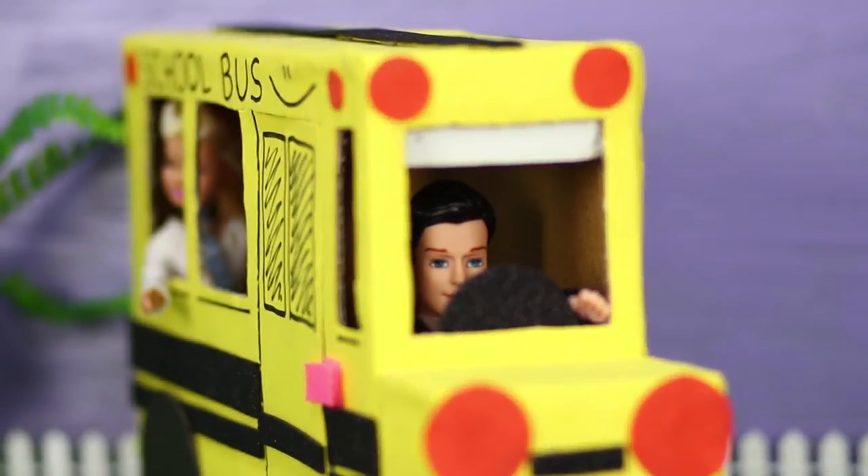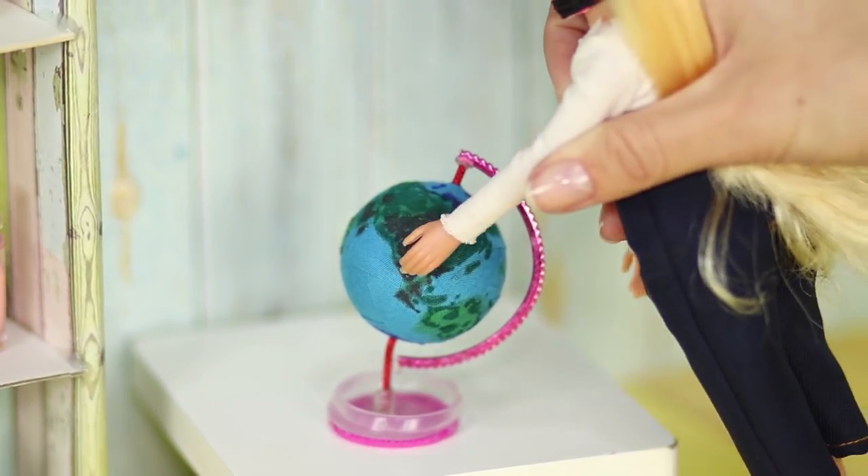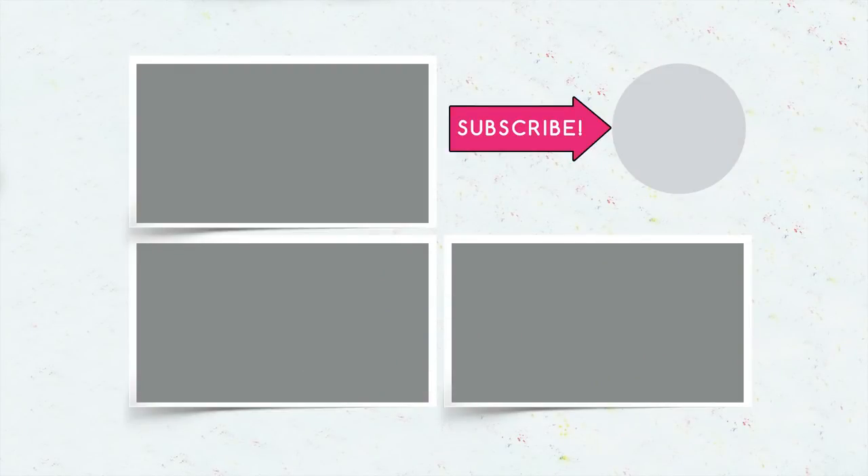Did you like our school Barbie life hacks? Let us know in the comments which of these ideas you'll try! And don't forget to like this video! Subscribe to our channel and click on the bell to find out even more life hacks for Barbie on Troom Troom Select!